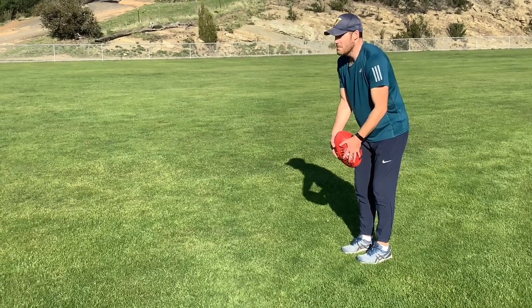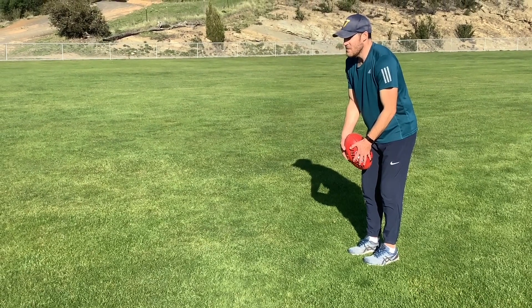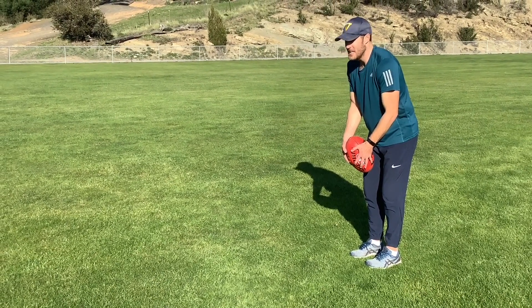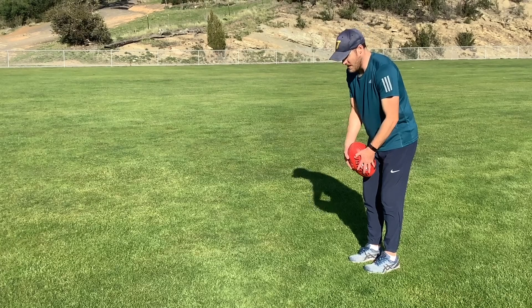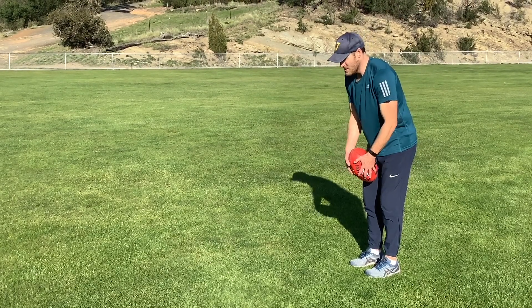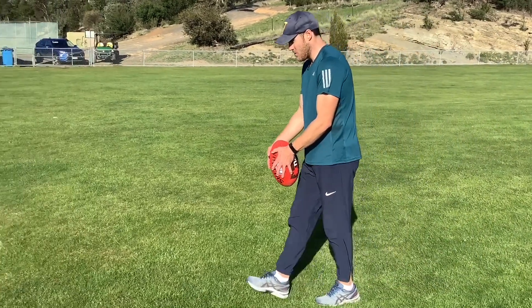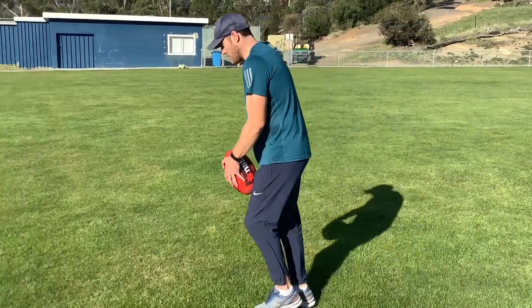A lot of you might see someone like Buddy who has a natural arc. He's someone that can pull that off pretty naturally and does pretty well with that, but it's not recommended for the textbook. So what I like to do is keep everything straight, running in a straight line, everything straight and relaxed, and then follow through at the end.